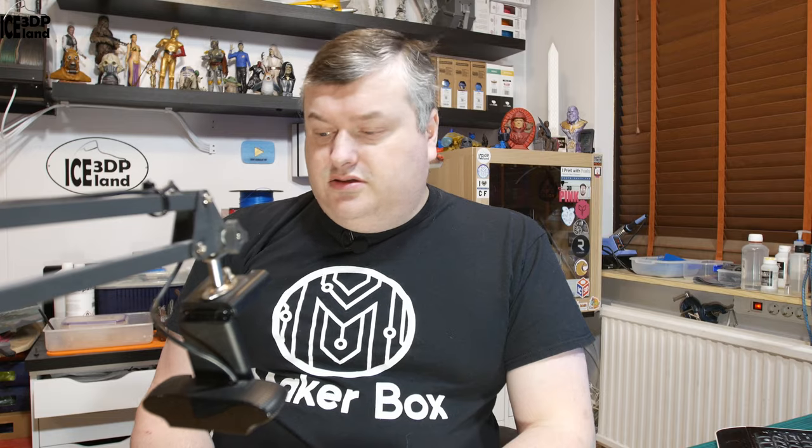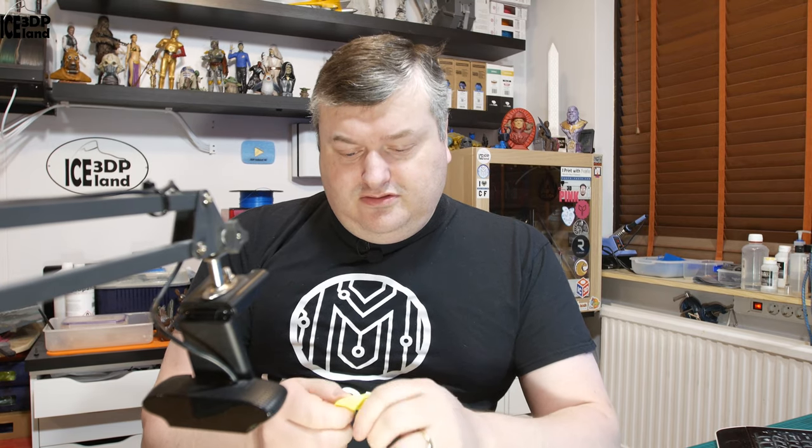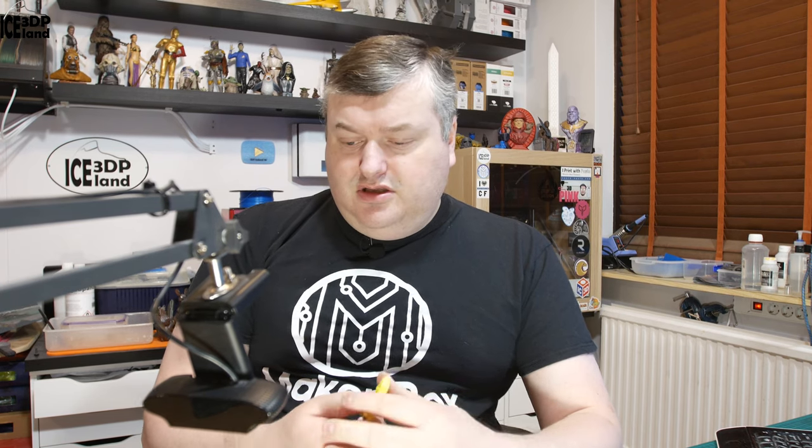So this will be it for this episode with Filatuff Yellow. It surely is a tough material — it's very difficult to tear apart, layer adhesion seems to be really good, and it's somewhat flexible. So it's tough stuff, so to speak. If you like what I'm doing here on the channel, please subscribe and like. Thank you for watching and I'll see you in the next one.